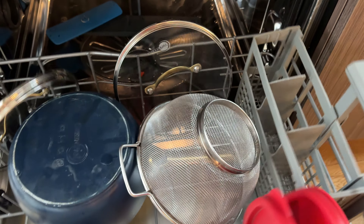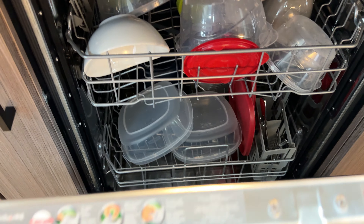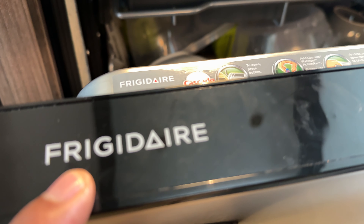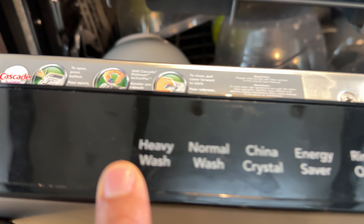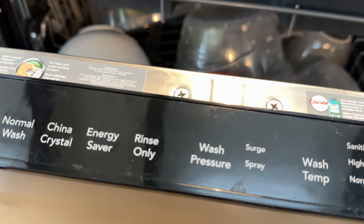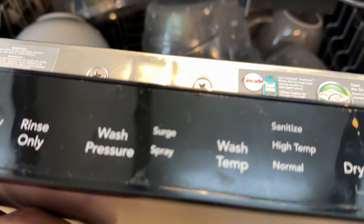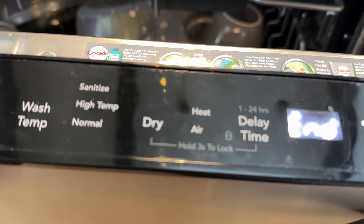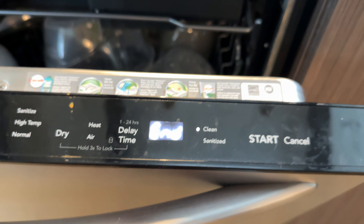Now you have it all loaded. Close it up, and we're going to get to the controls. At the top it says Frigidaire. There are controls right here: you have Heavy Wash, Normal Wash, China Crystal, Energy Saver, and Rinse Only. You also have options for wash pressure, surge spray, and wash temperature — you can change your temperature. You can also adjust the dry time and delay time. We're going to go over all of this.